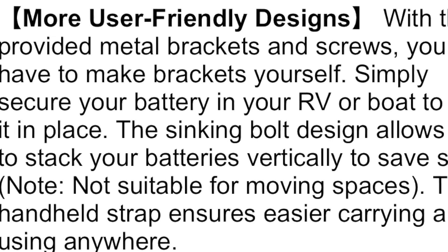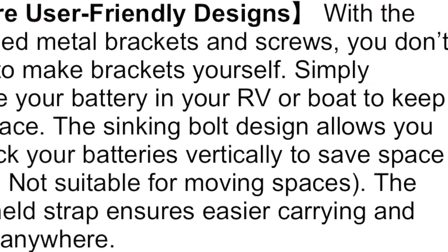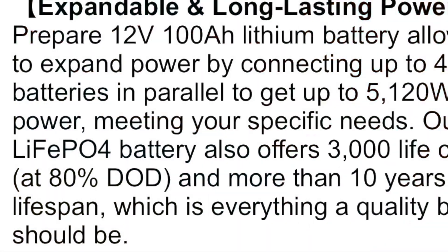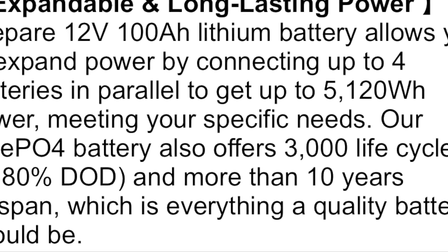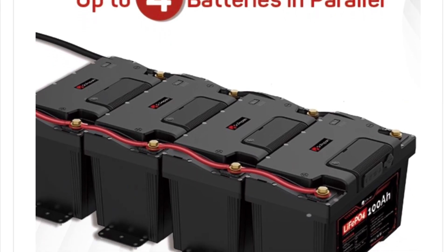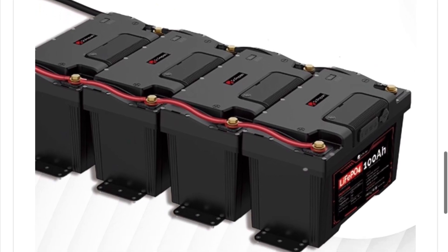With provided metal brackets and screws, you don't have to make brackets yourself — simply secure your battery in your RV or boat to keep it in place. The Dr. Prepare 12-volt 100-amp-hour lithium battery also allows you to expand power by connecting up to four batteries in parallel to get up to 5,120-watt-hours of power, meeting your specific needs.